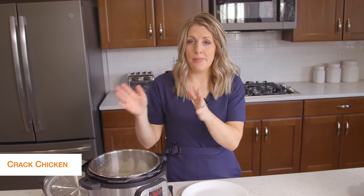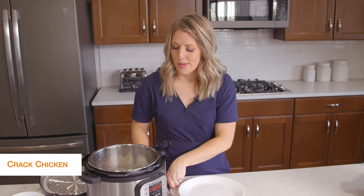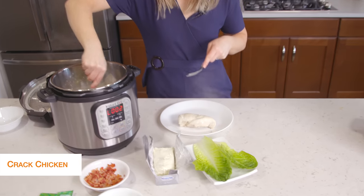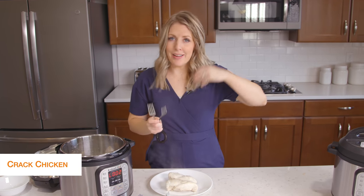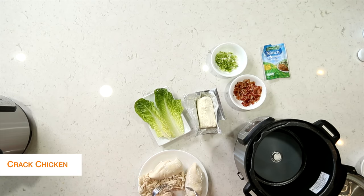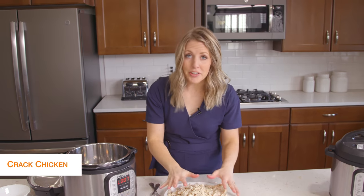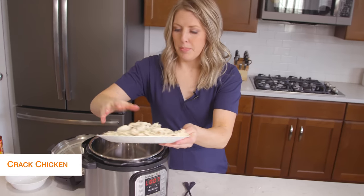You have two options — you can drain your Instant Pot and then shred the chicken in there, or I kind of like to shred it on a plate because it's a little bit easier to control. There are different ways you can shred: lots of people like to put it in their KitchenAid mixer. It shreds so easily. I usually have bear claws, but I forgot them today, so today we just get handy dandy forks. I shredded all the chicken, took my pot and dumped out the liquid, and I'm going to put my chicken right back into the pot.